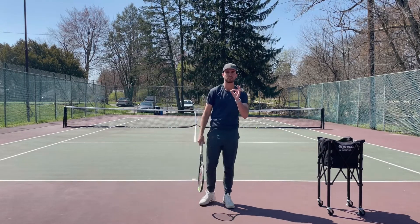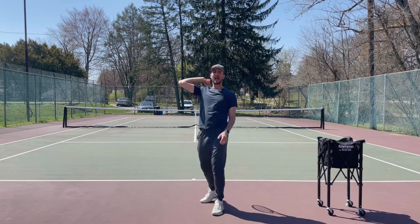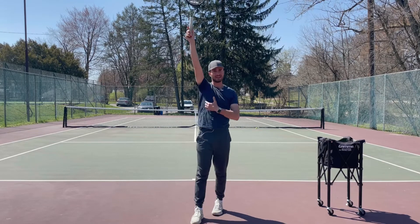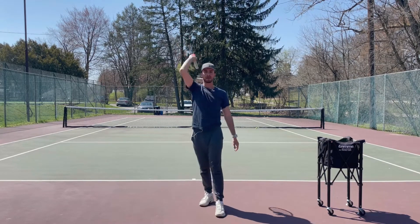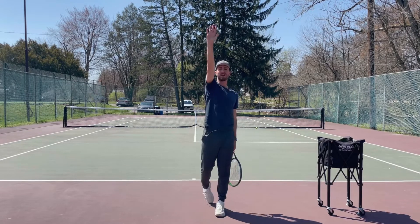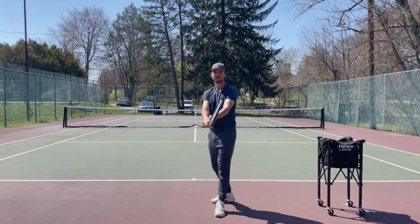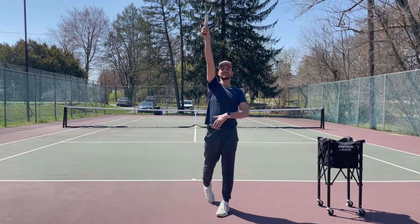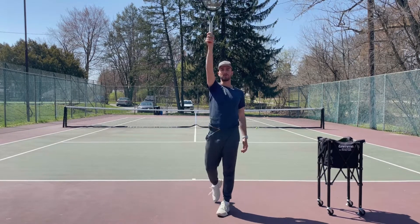The first drill I want you guys to do is toss and freeze at contact. Notice when I freeze at contact, I'm fully extended — I feel a stretch in my lat and I'm high-fiving the ball. My palm is to the ball. You want to high-five the ball when you hit. So you're going to toss the ball, freeze at contact, and make sure you're fully extended with your palm to the ball.